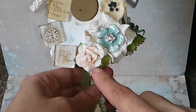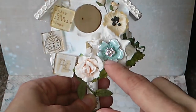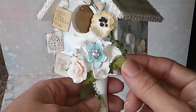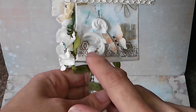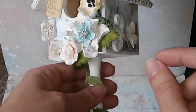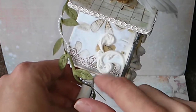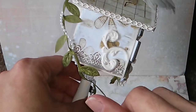This one is Prima and these other ones are from Wild Orcicraft. This was an earring that I just cut the back part off and used it as a center. These leaves are from Prima, and then I created this with mold — another butterfly. It's actually two pieces I just glued together so it seems like one big piece.